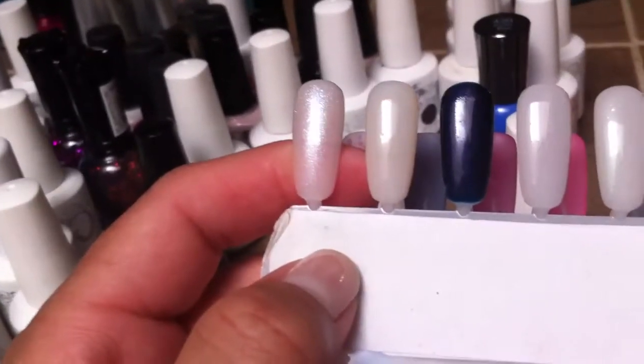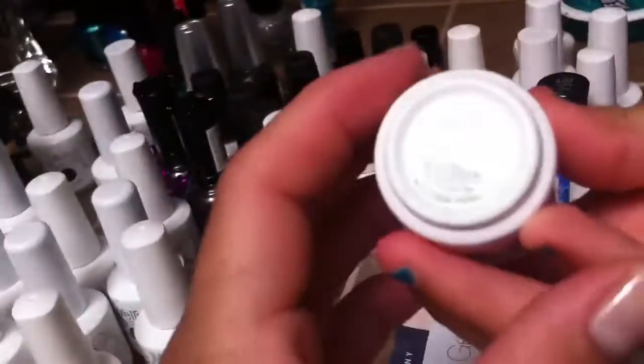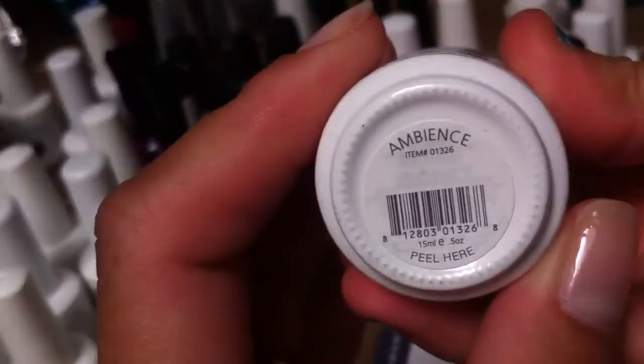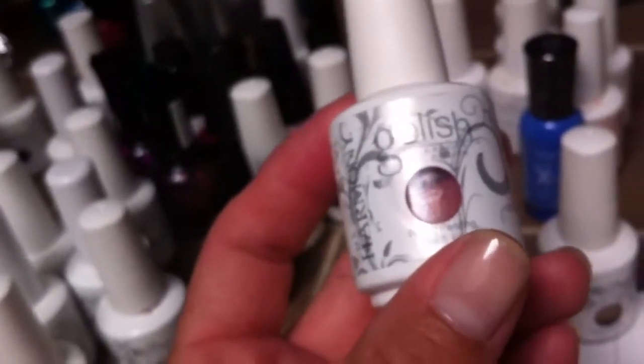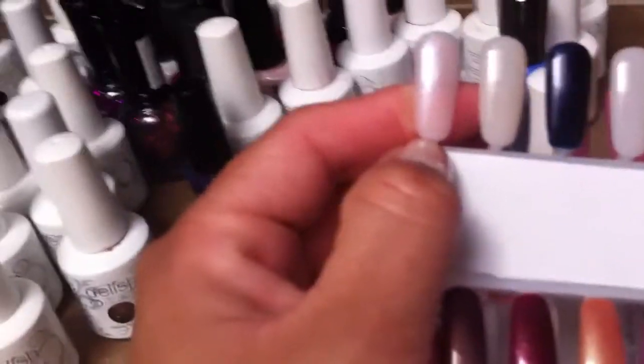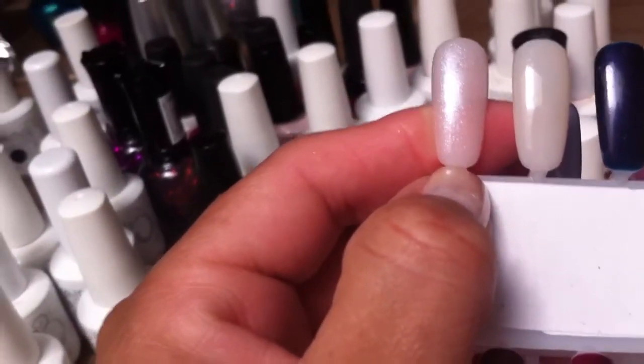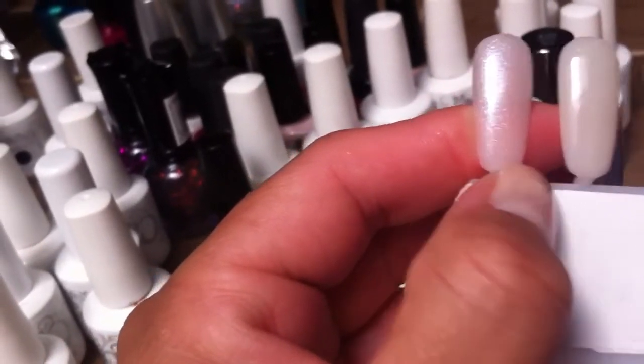Here is another video showing a few more that I have. So this is the very first one here, let's see what it's called. Ambiance. There it is, and it's a really pretty light color, definitely for someone who wants a little bit of a shimmer. It sort of has a white glitter, a really fine micro glitter on it.